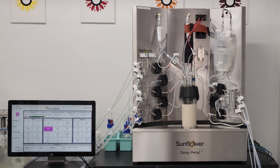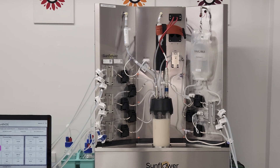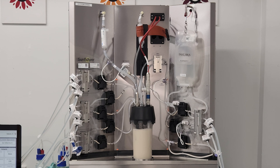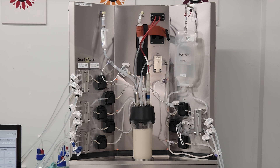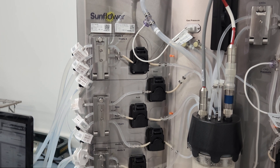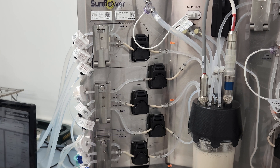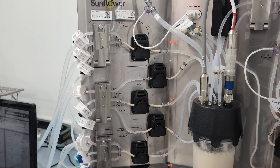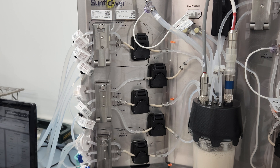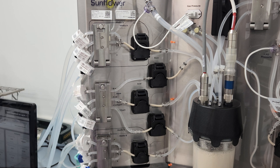In this introduction, we'll walk through the Daisy Petal system hardware with a single-use assembly already installed and a campaign in progress to demonstrate the operation of the different components. As you can see, the system has three panels. On the left panel, you will find all of the instrumentation and connections for materials flowing into the bioreactor. The top and bottom peristaltic pumps are dedicated to delivering culture media to the bioreactor vessel, each with three automated valves controlling up to six different media to accommodate different feeding strategies.